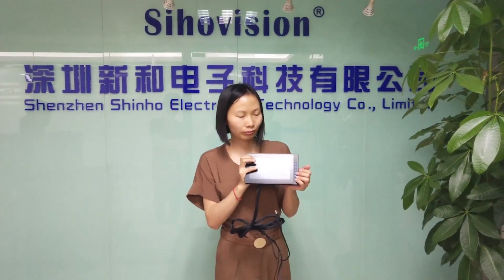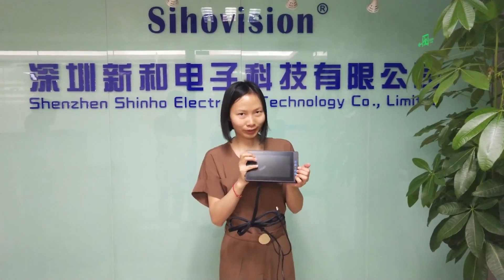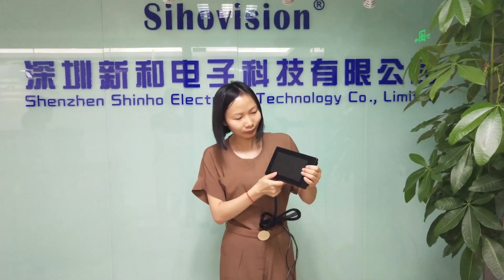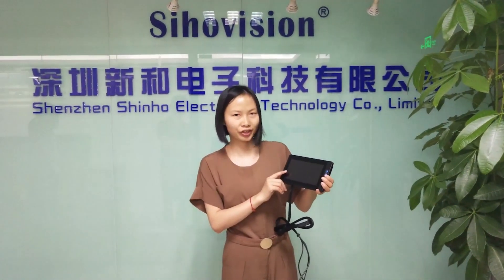This is very competitive in the market. And the most special thing about this screen is anti-glare.